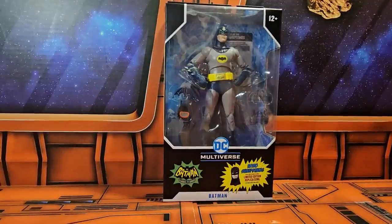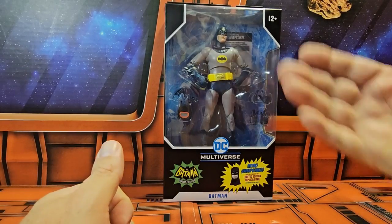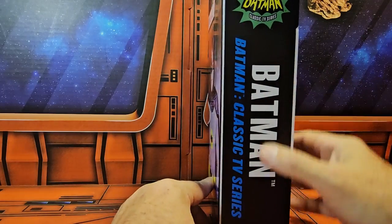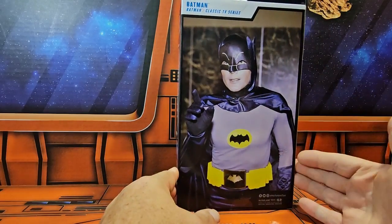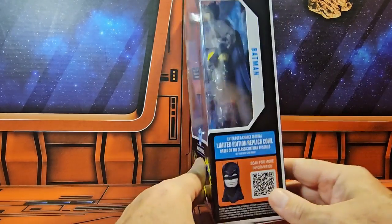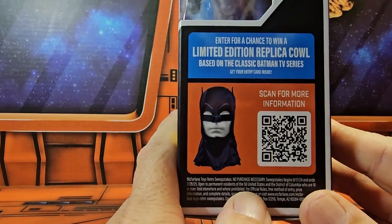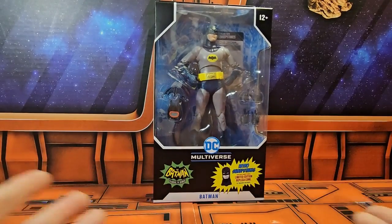Hello collectors, today we'll be talking about DC Multiverse Batman Classic TV Series Batman. Here's Adam West as Batman from the Classic TV Series. On the side you can see he is the Classic TV Series Batman. There is also a scan here for more information about the limited edition replica cowl that you can wear, which is very cool.